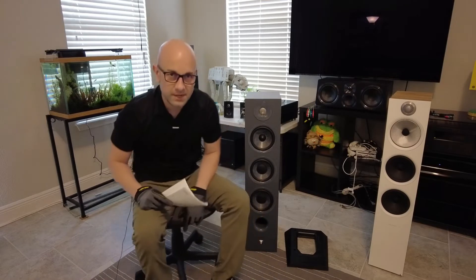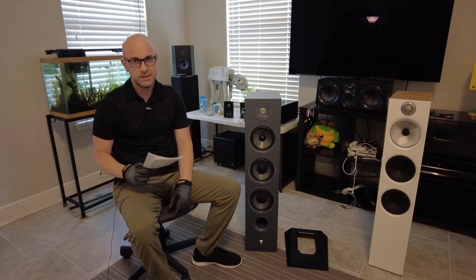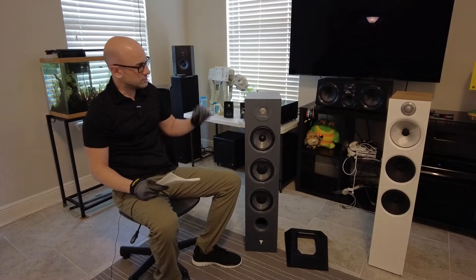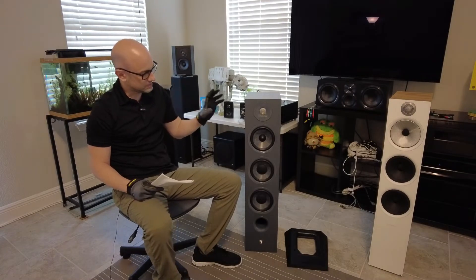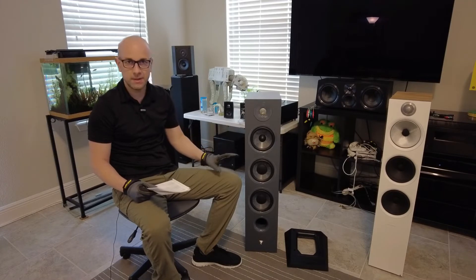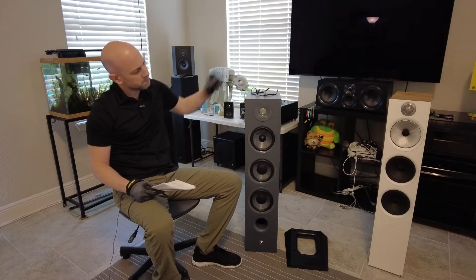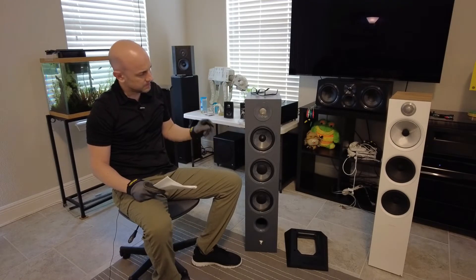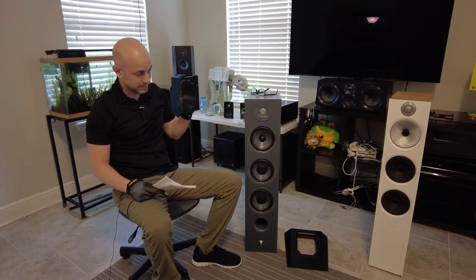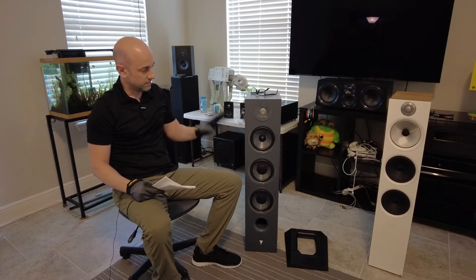This speaker I'm excited about. This is the Focal Chora 826. I'm going to briefly go over the specifications, but first, if I was explaining this speaker to somebody in a few words, I would say that it is very clear, it has great instrument separation, and it is thin on bass.